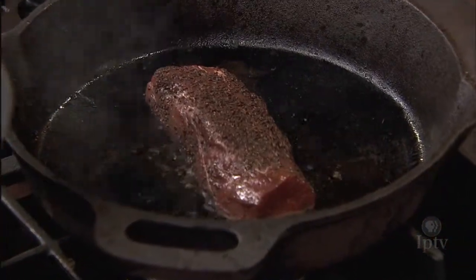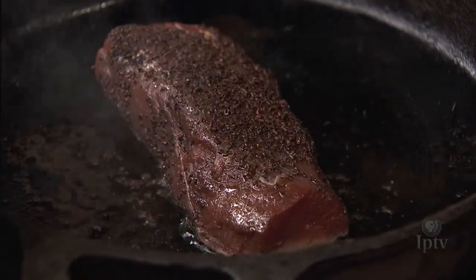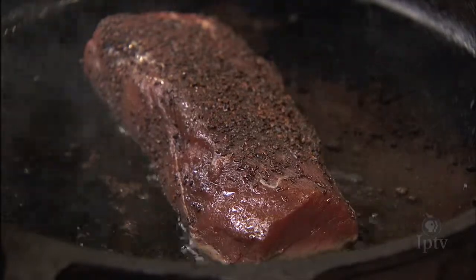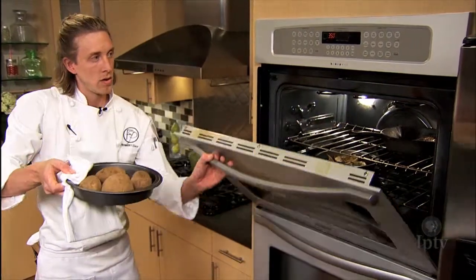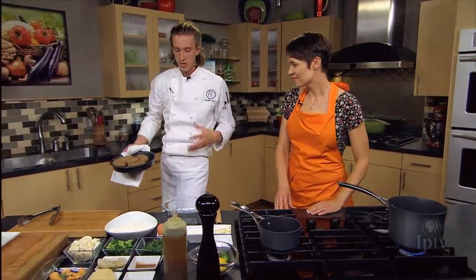If we get a nice good sear on that, what we're then going to do is just throw it in the oven. And we're going to make the starch that's part of this dish, which is going to be a nice Parmesan gnocchi. Let that venison go for a good eight to ten minutes and we'll pull it out to rest the meat as well.